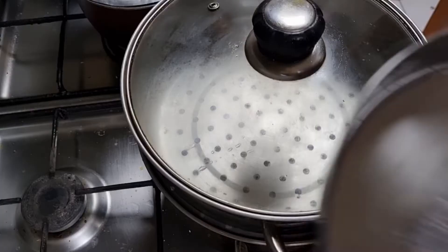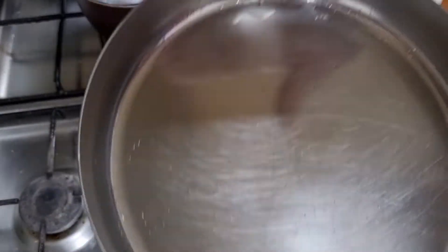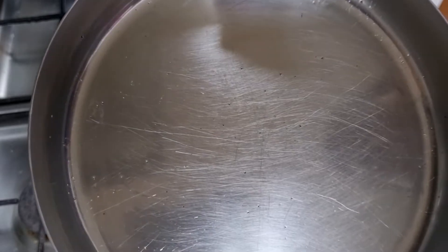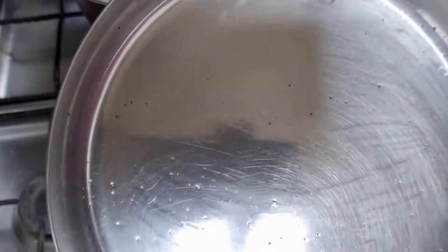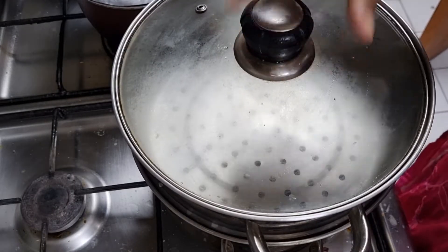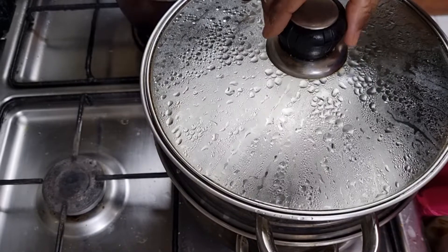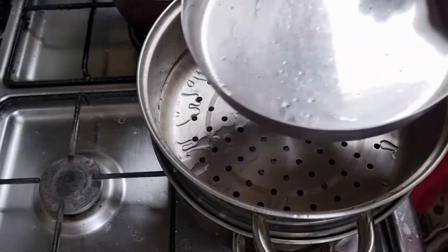I am going to put a little oil in this bowl.